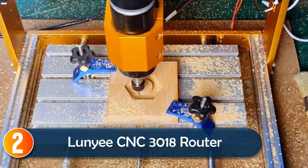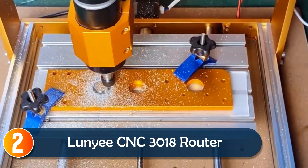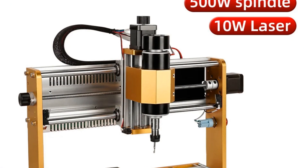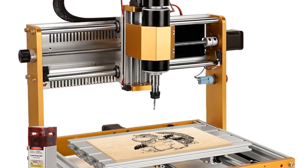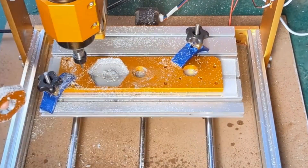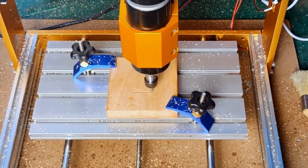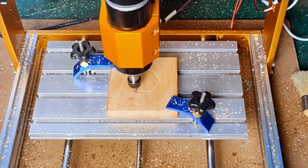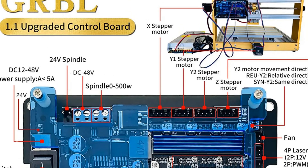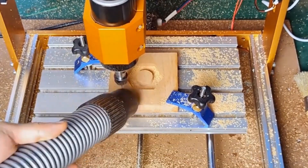At number 2, the Lunny CNC 3018 Router is an excellent choice for beginners and professionals alike. Pre-assembled for convenience, it cuts down setup time to just 15 minutes, perfect for anyone eager to get started. Built with a sturdy aluminum frame, it features a 500-watt spindle and an 80mm Z-axis travel, giving you ample space for engraving and cutting metal, wood, and more. It even supports a laser module, making it highly versatile. This router's precision is backed by six limit switches, an emergency stop button, and manual handwheels for quick adjustments.